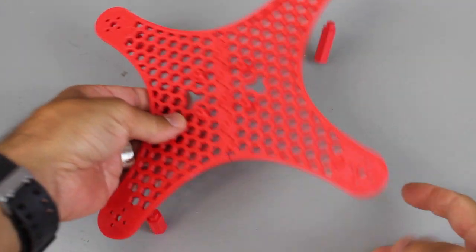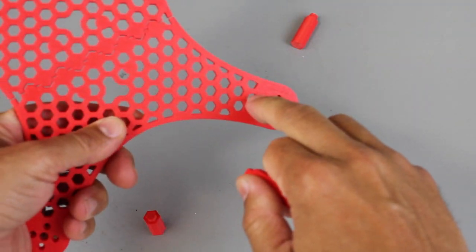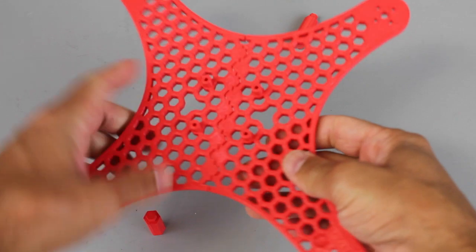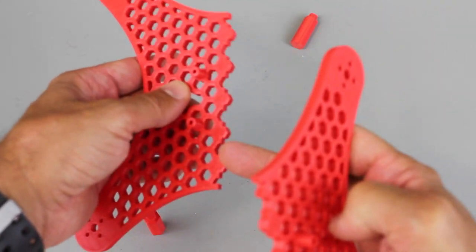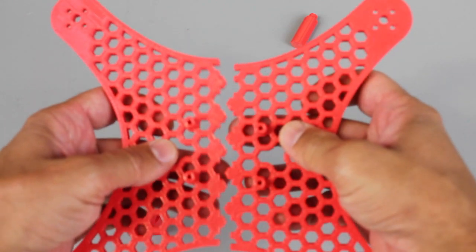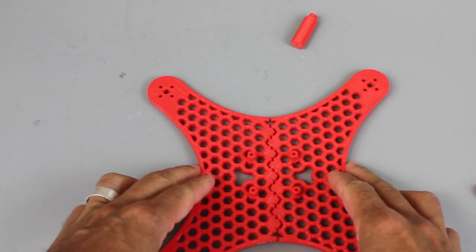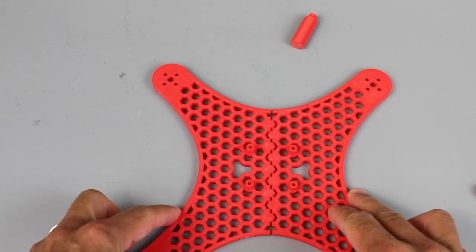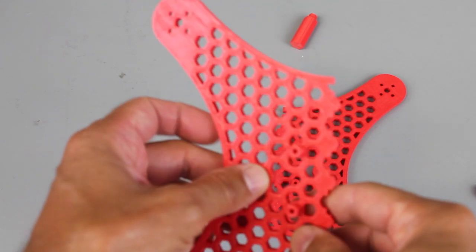I'll do a build video soon but it's pretty straightforward. You can see these hexagonal pegs just slide into these slots. You can glue them in, and then there are two halves that just slide into place. You'll put some CA along the edge, both edges, snap them together, make sure they're real snug and lay it flat. I use aluminum foil or wax paper just to prevent it from sticking to anything. There's a little cutout for your servo leads.